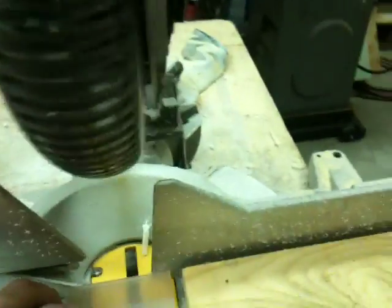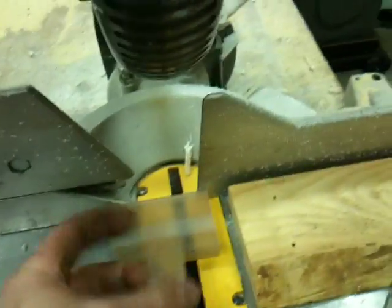And then on my miter saw, I came over here and had it all set up to where I cut perfect pieces.